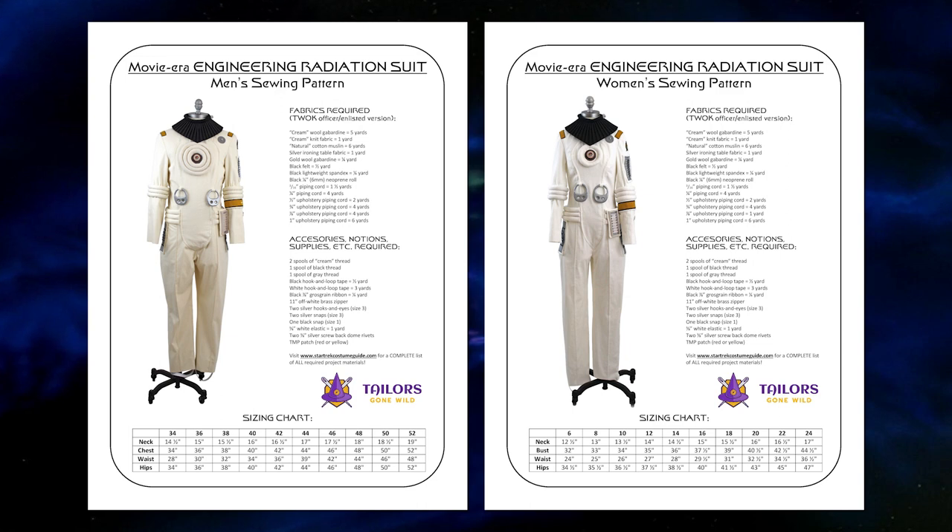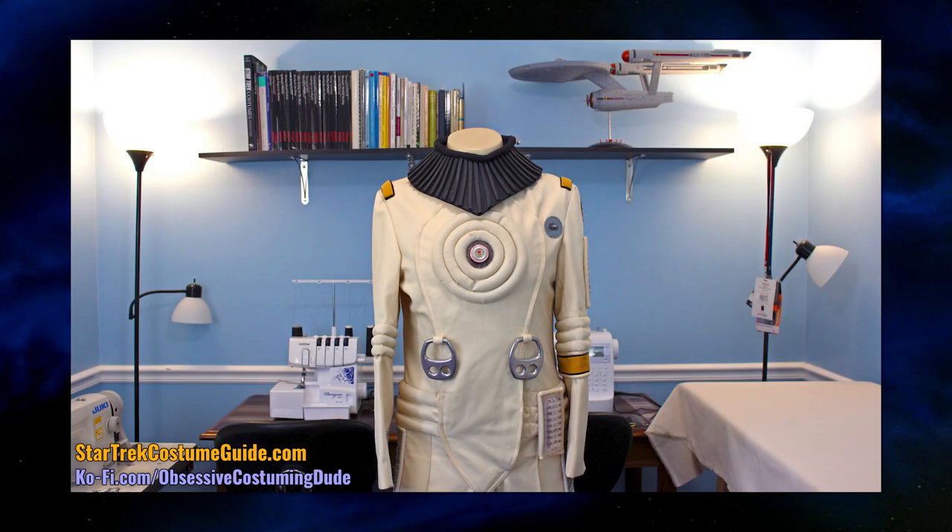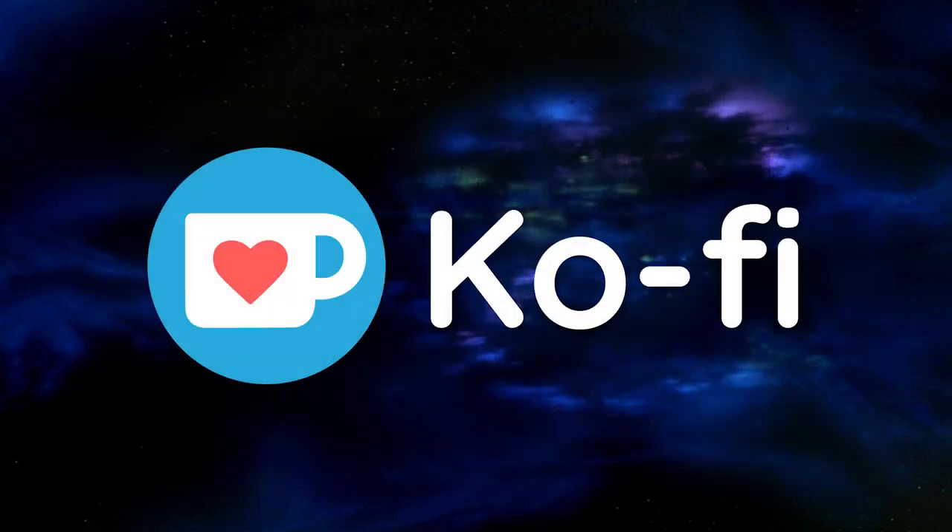For these, I had the privilege of studying and patterning directly off a screen-used engineering radiation suit, thanks to Raymond Arsic. And if you enjoy this free tutorial, please support my costume research on Ko-fi. This helps me be able to produce more sewing and costuming resources like this. So let's dive in.